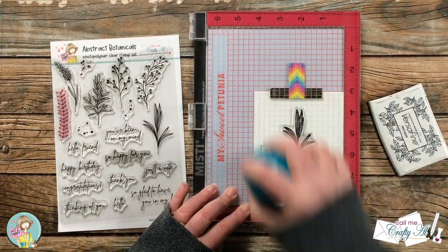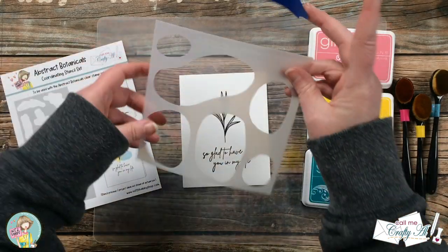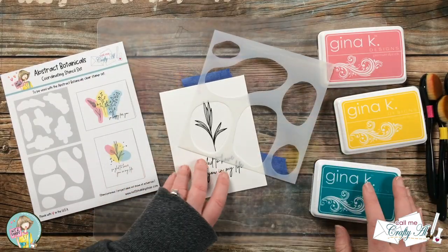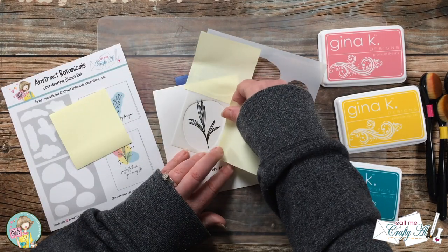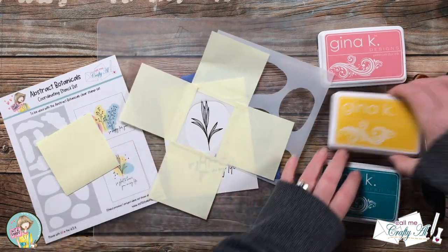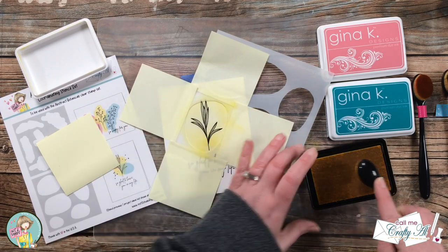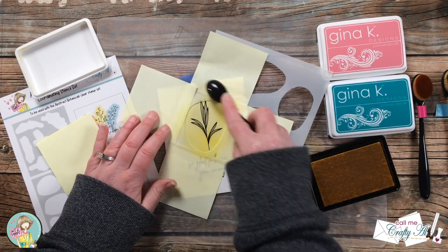This second stencil is going to pair super well with the stamp set, as you can see by the card I'm creating on screen. But the bonus is you can use it with other stamp sets you have as well. Later this week I will be back with another video to show you how I used some of the sentiment stamps from the kit with this second stencil to create another type of quick and easy card — it doesn't necessarily have to be used with those image stamps. Now let me tell you about the exclusive class that you can add on and the extra added bonus that you'll get if you do sign up for it. In this pre-recorded class that you can take at your leisure as many times as you'd like, I will be showing you how to create three unique cards using my bundle.